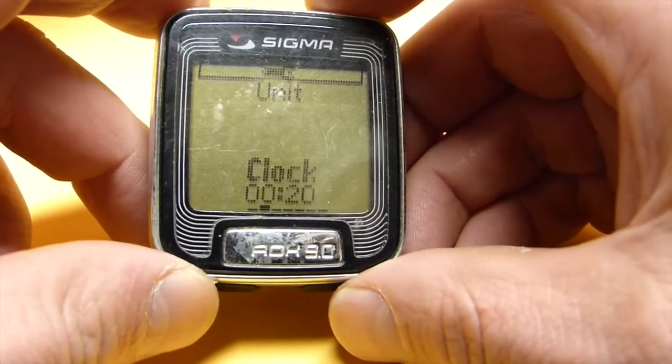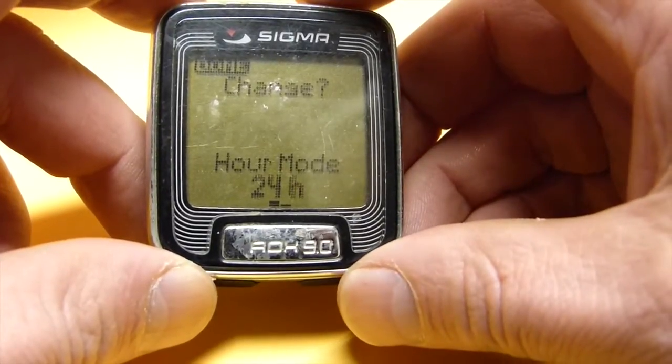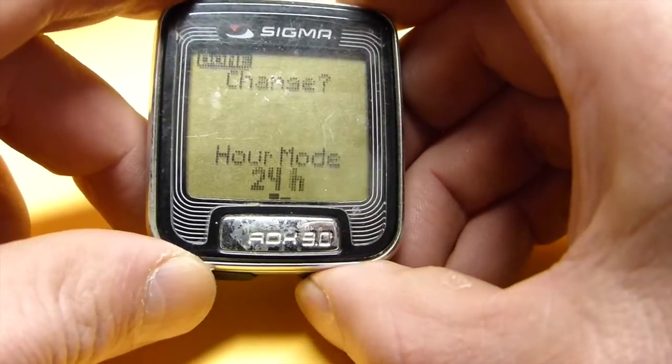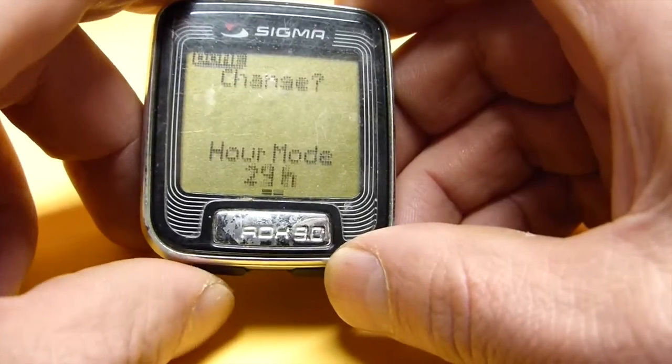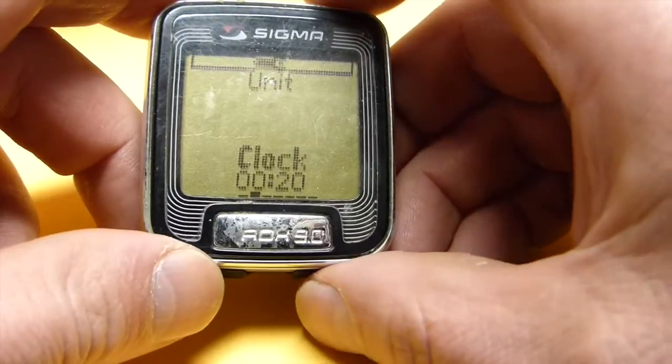The next thing I am going to set is the clock. I hit the upper right button. 24-hour mode is good — if I wanted 12-hour mode I would hit the lower right button, but since I don't, I hit the lower left button to go back, hit done, and save it.